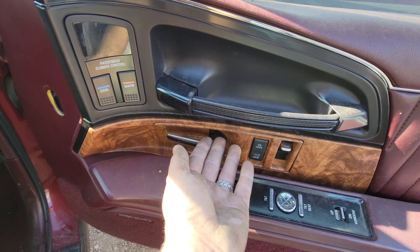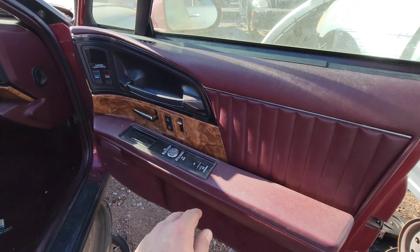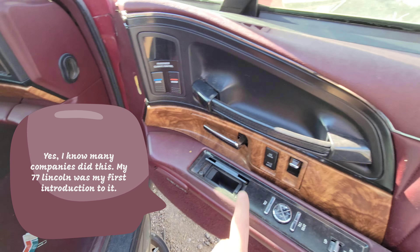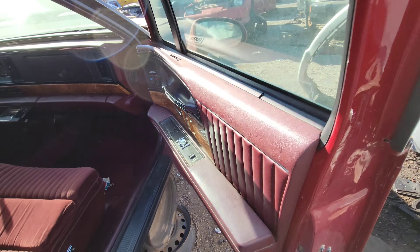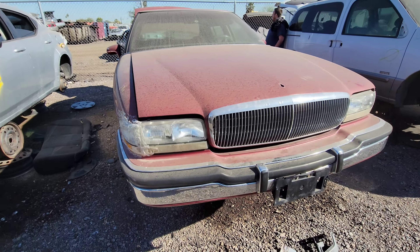Unfortunately the wood here is very obviously fake — they didn't really try too hard there. They also borrowed Lincoln's idea of putting the big ashtray right there, and putting the seat controls right there, which is a bit odd. Though Lincoln did the same thing, and Lincoln made a nice car.